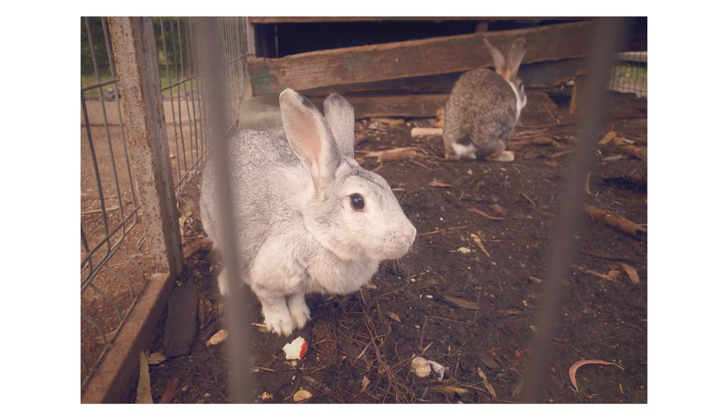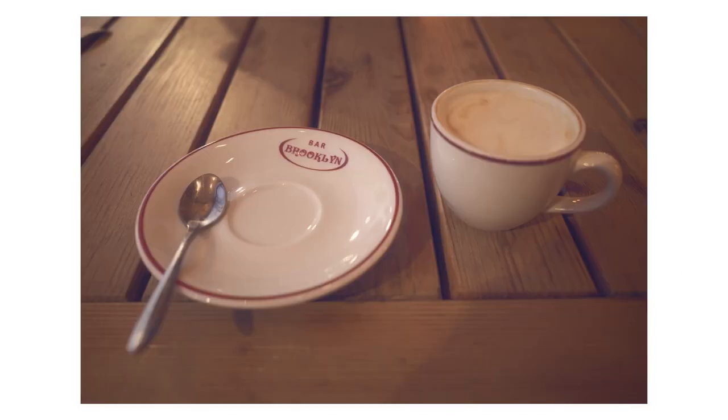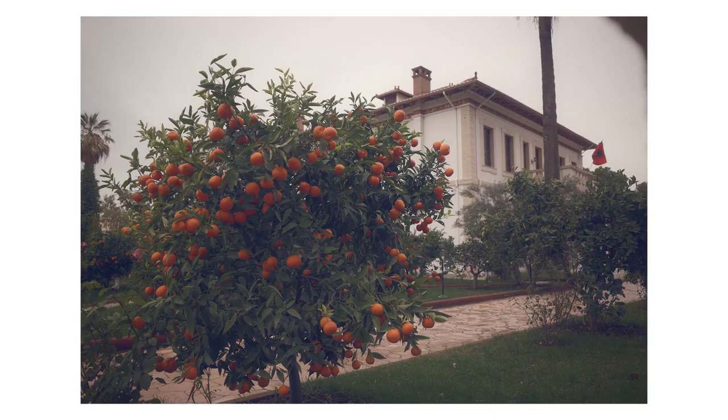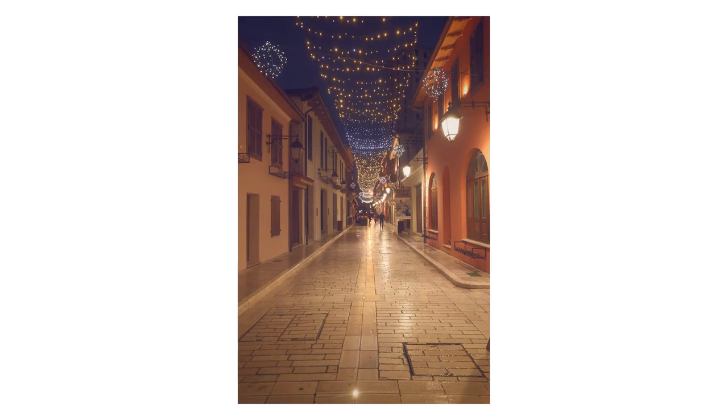That said, I really did enjoy a couple of the shots — you'll see the seashell shots in the gallery. This was the first film recipe I tried that gave me pleasing skin tones, because most make people look like an Oompa Loompa. Hopefully I'll get a chance to try this one again when the sun comes out, and I have a feeling I would like it a lot more in better lighting.